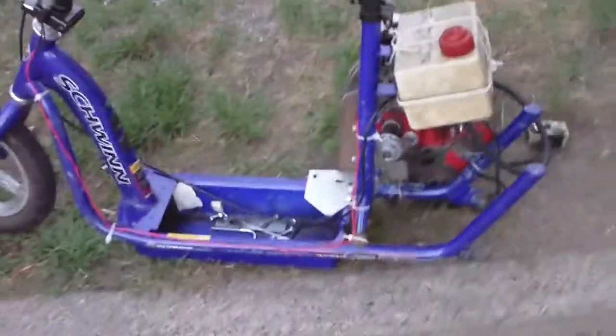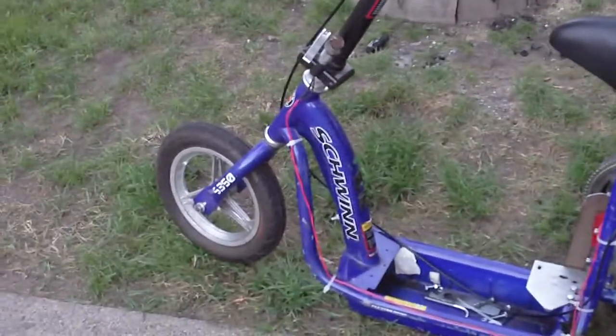Only thing it won't have is brakes, but I'll put a crappy pair of shoes on and just kind of skid. Then I'll be painting it since it's kind of an ugly blue.